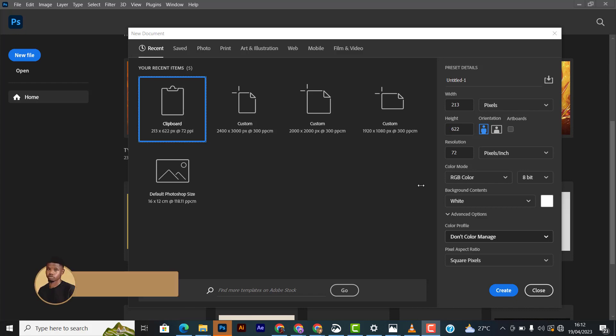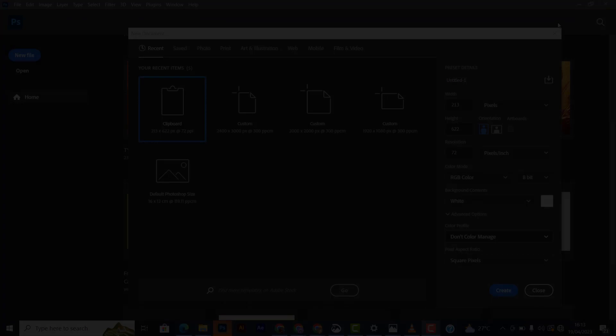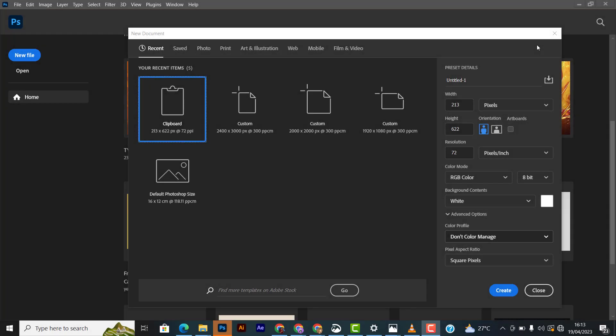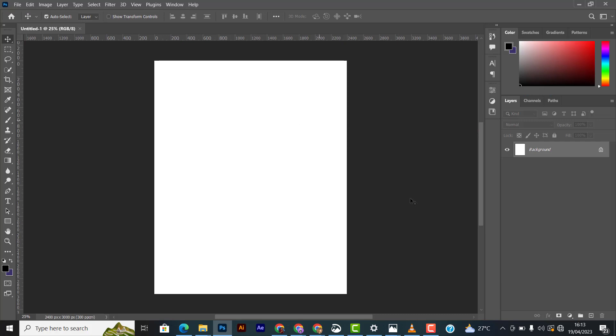Hey guys, Steven here from One One Designs. Today we're going to be creating this mini yoga poster in Photoshop. To start, we'll create a frame size — I usually use 2400 by 3000 pixels for posters like this. I set the resolution to 300, color mode RGB, and then create the canvas.